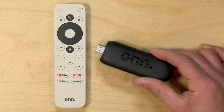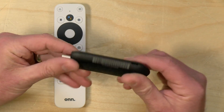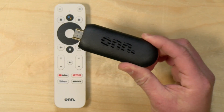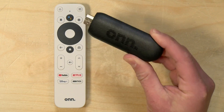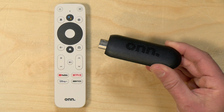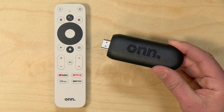Hey everybody, it's Lon Seidman. We're taking a look today at Walmart's streaming stick. This is their Onn Full HD streaming stick and it's running Android. Right now it is selling for $15, definitely the lowest priced Android TV on the market, and because it's kind of a name brand it actually is fairly functional. We're going to take a look at what you can and can't do with this streaming stick.